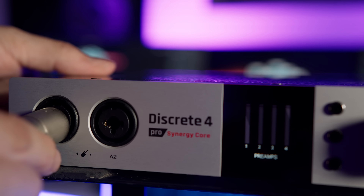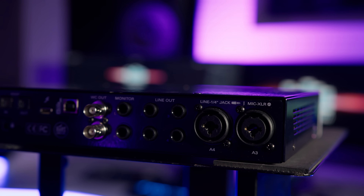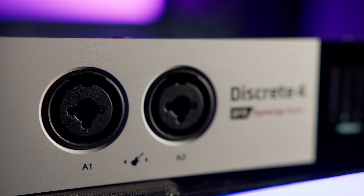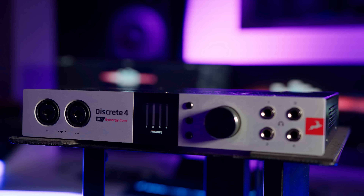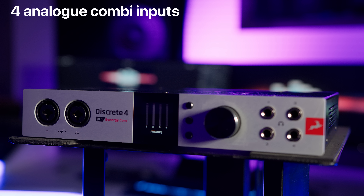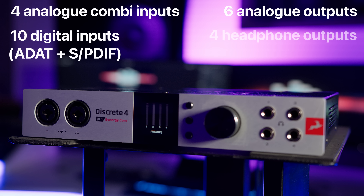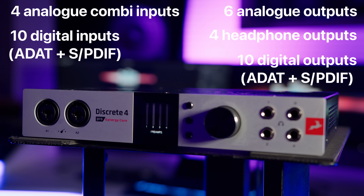The Discrete 4 Pro offers plenty of connectivity with its 4 combi inputs allowing for mic and line inputs, 2 of which offer high impedance inputs for guitars and other instruments. In addition to the 4 analogue inputs, there are a further 10 digital inputs, 6 analogue outputs, 4 headphone outputs and 10 more channels on digital outputs. So theoretically you can use up to 14 inputs and 20 outputs, useful if you need to patch in some hardware or record a full drum kit.